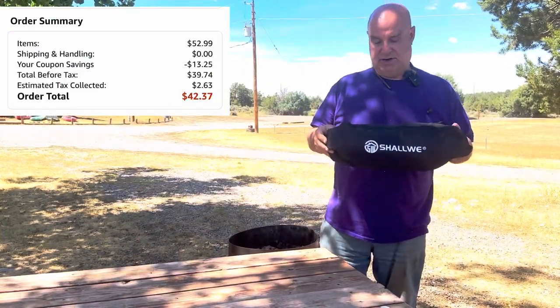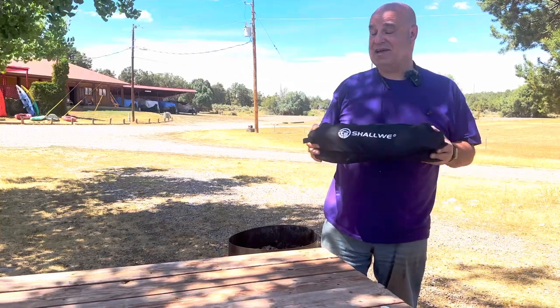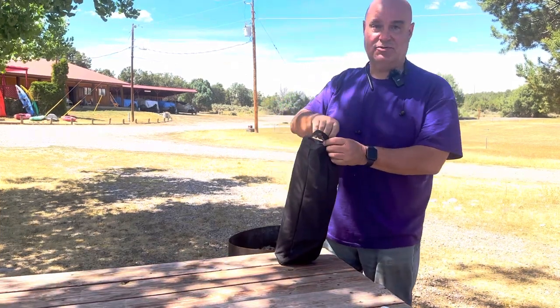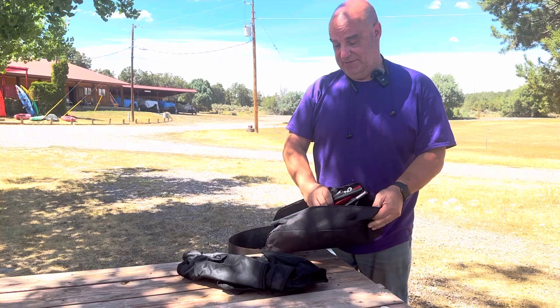This is the package — it's the Shall We Chair. It's pretty light, about three pounds, and it'll fit just about anywhere, especially on my e-bike. I've always wanted a chair that is comfortable, light, and easy to travel with. It's basically two pieces.